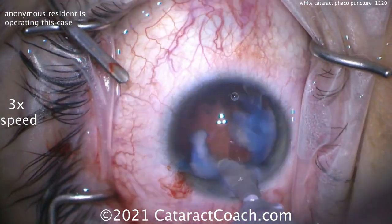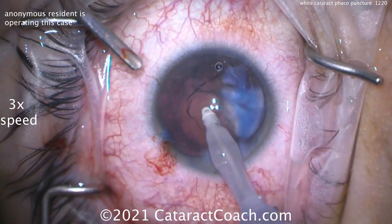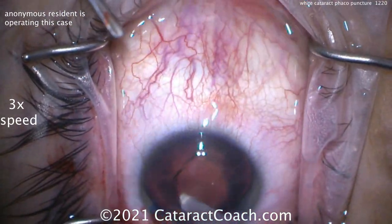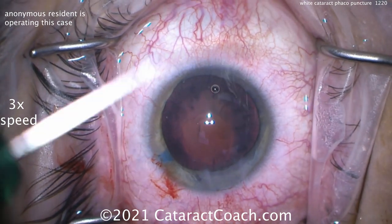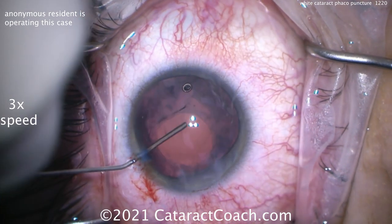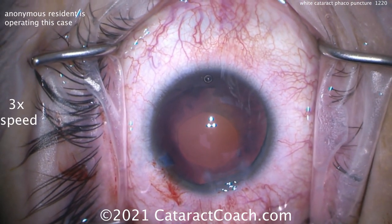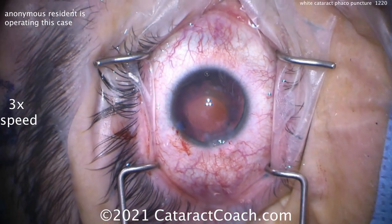Taking out the last bit of material here, just taking your time. This is not too difficult to remove. Now you're wondering what we're going to do with that smaller eccentric rhexis — well, we'll fix that up. We can enlarge that rhexis, but let's do it after we put the lens in the eye, because that's a big enough opening to put the lens in there. So fill up the capsular bag with viscoelastic, and here comes the lens — a single piece acrylic lens.